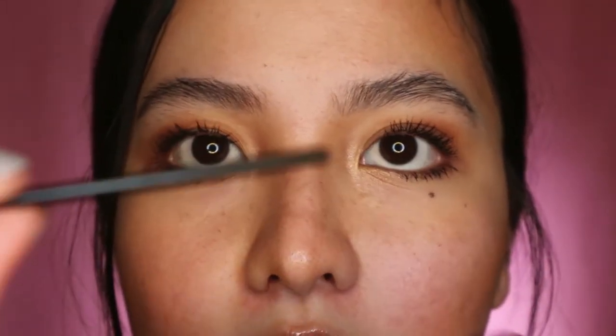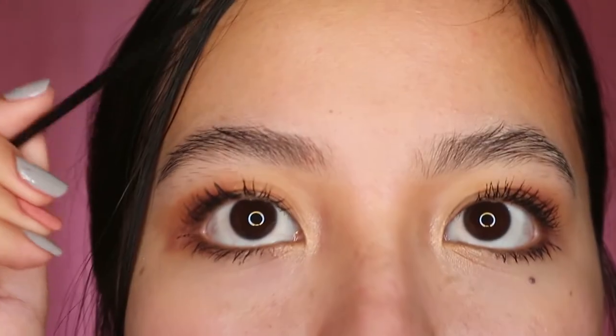Let's wait for it to dry — I'll fan it to speed up the drying process. Some artists I've seen don't even fill in the sparse areas after applying brow soap because they want it to look super natural. But for me, I want my eyebrows to be more framed. I can feel that the soap has set because the skin feels like there's a mask on it. To make it better, I get the tip of my spoolie and just shape it further.